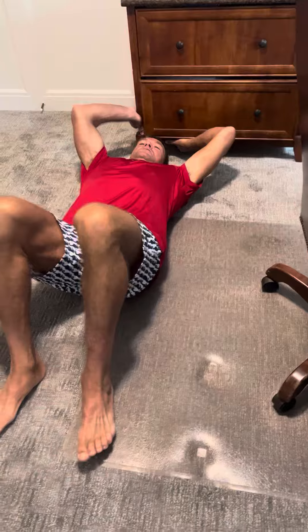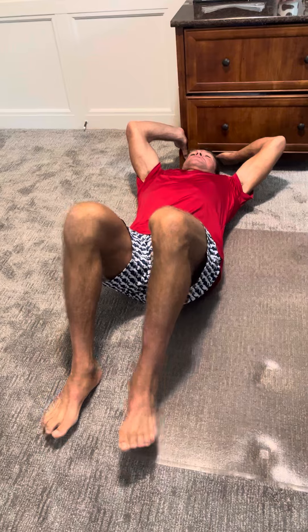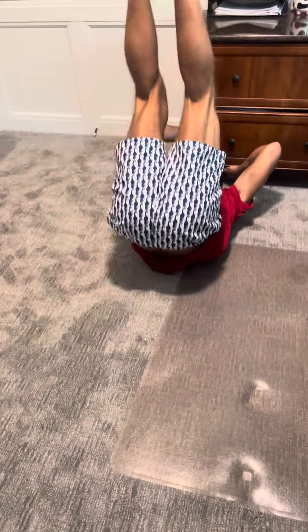Here's our abs for today. I like to find something in my house — this is my office, I can hold on to my desk or this dresser here. I'm going to do what's called Heels to Heaven. I'm going to come up, press my heels up to the sky, come down slow, feel tension in my abs. Press up, come down slow — doing that for 30 seconds.